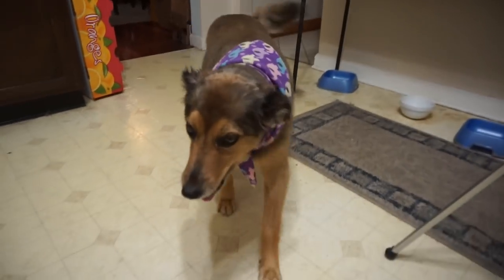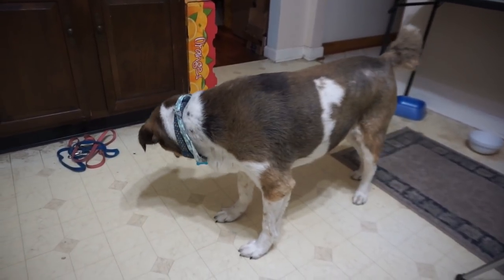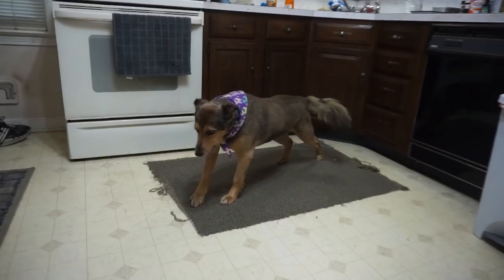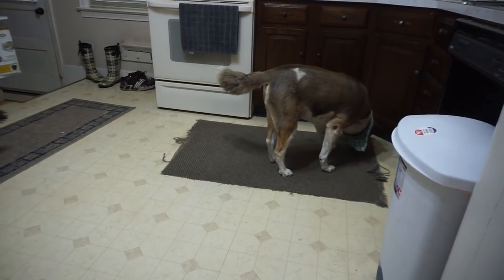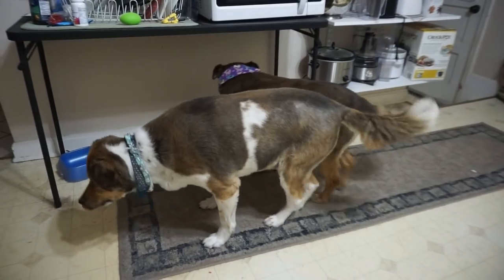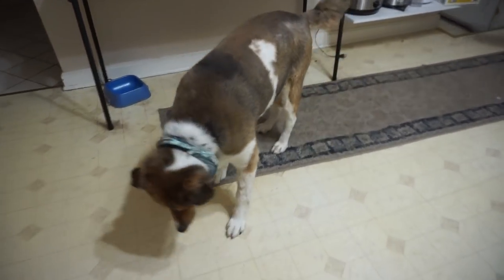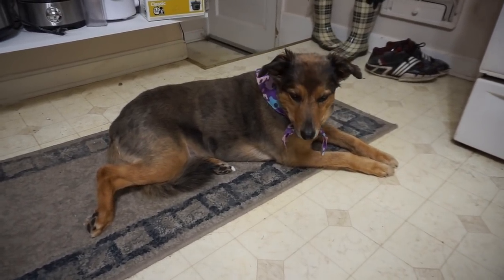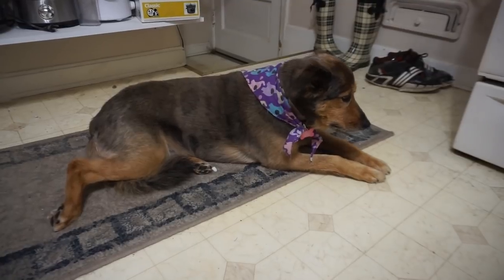My dog Maddie came in to check on the cookies! She's waiting patiently — well, mostly patiently. Good boy Tinkus, good girl Maddie. She's just sitting there being cute.